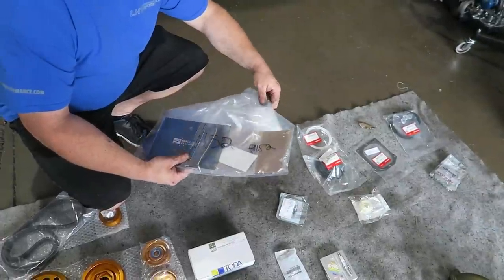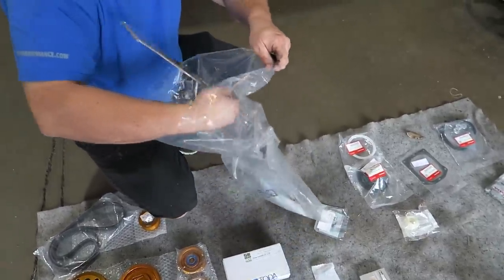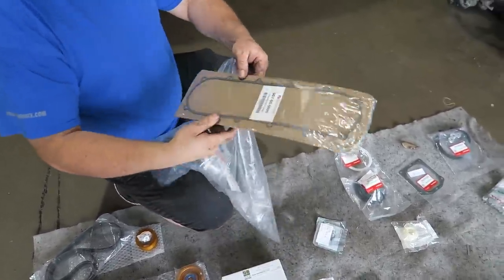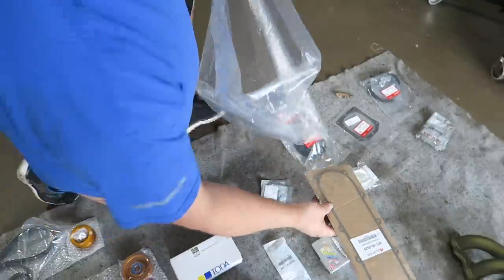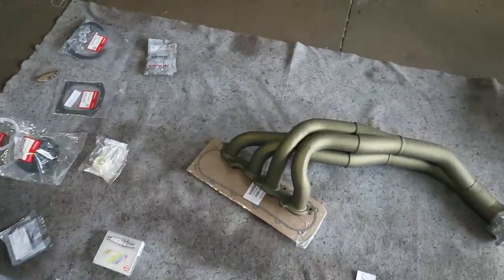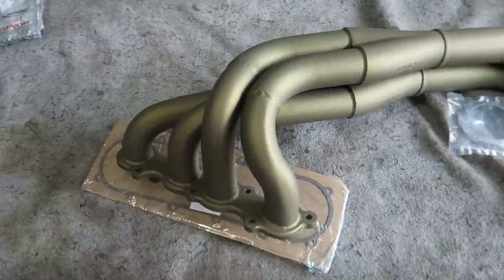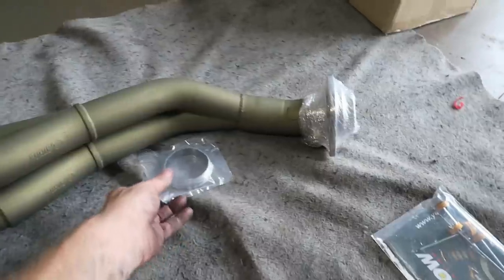Yeah, except for the header. That doesn't look like a header gasket that goes there, but it came with it - it fits around it across there and goes there. Actually that's going to work out quite nicely, and then that one goes down there. Yeah, that one looks normal. That one looks too big.